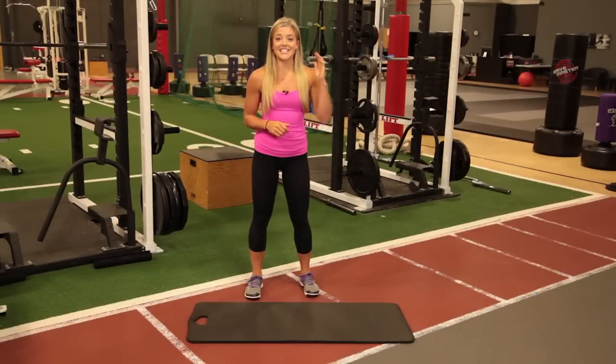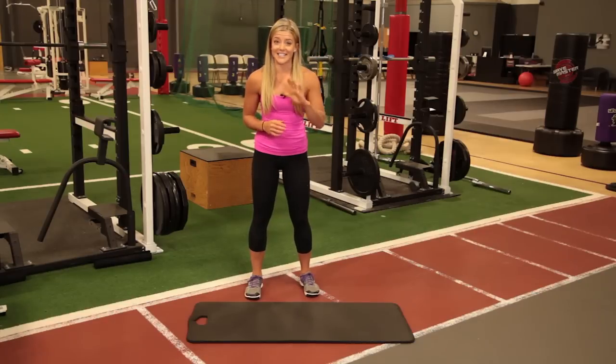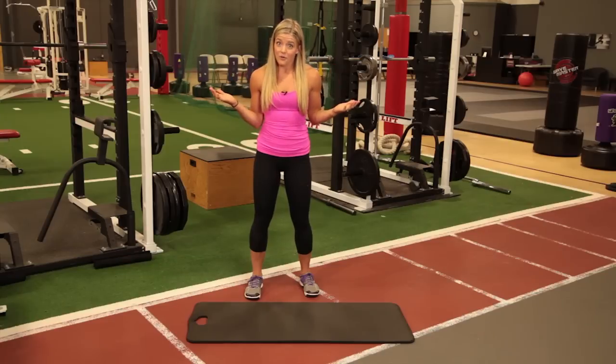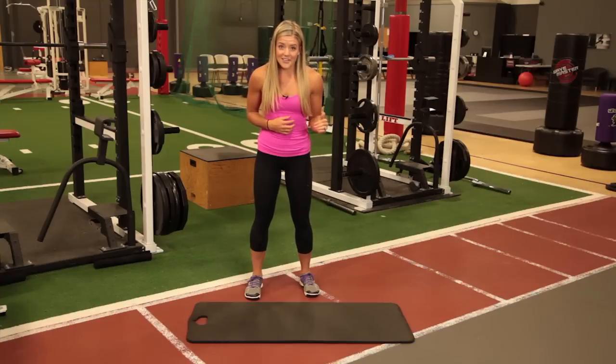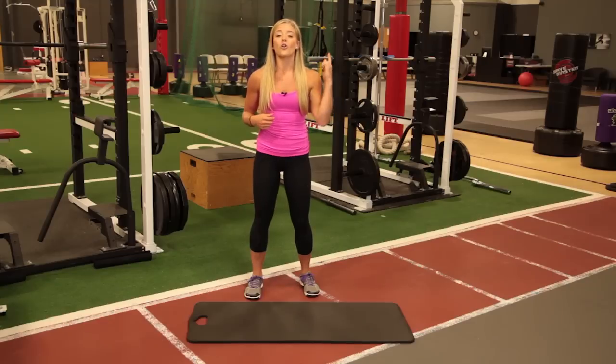Hey guys, Dr. Chelsea Axe here. Today I'm gonna show you a killer full-body 12-minute workout. That's right, 12 minutes. That's it. If you don't even have time for a burst fit workout today — which everyone has time for a burst fit workout — even if you don't, this is the workout you need to do. It is awesome. It's gonna shred up your whole body. You're gonna get your heart rate up, burn fat, and you're gonna feel great.